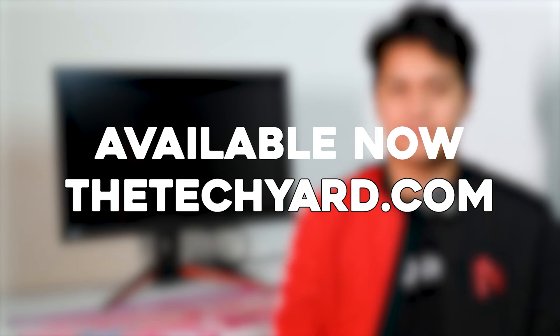Our gamers love it. Get that enhanced gaming experience with the BenQ Mobius EX2710Q at thetechyad.com.